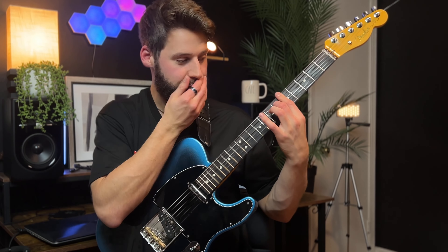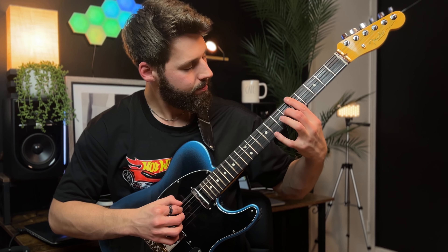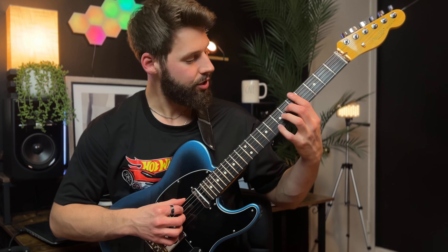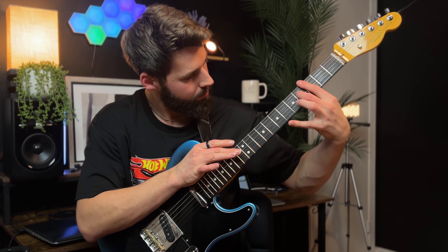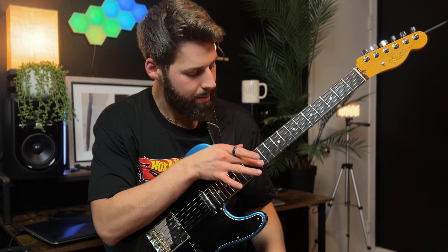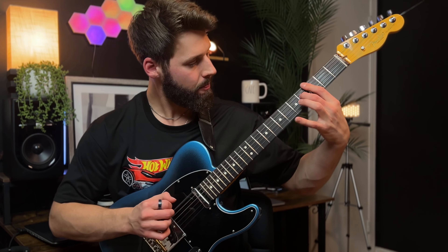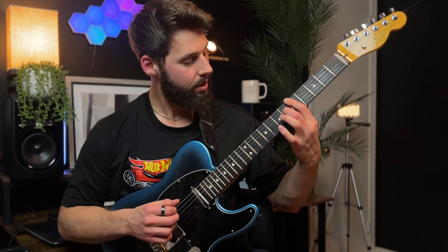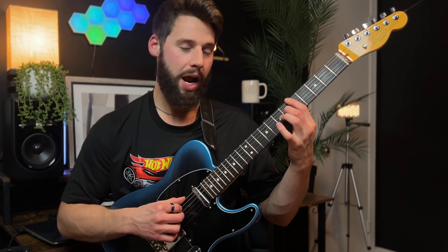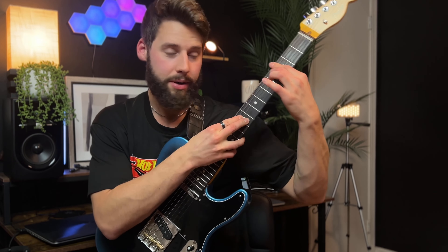Then we're going to create some triads on the top four strings — E major. Then I'm going to do a harmonic slap across the twelfth fret, and then hammer onto D major here, barring the fifth fret — second fret and the fifth fret — and then sixth fret, fourth string. Then we're going to take that same shape to the third fret for D major.